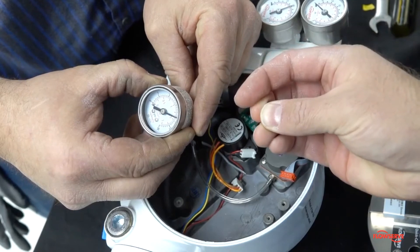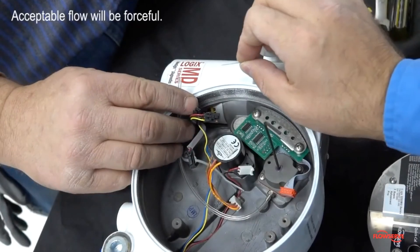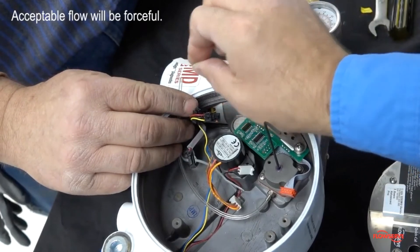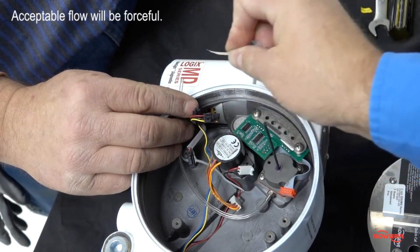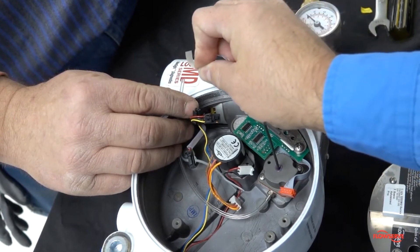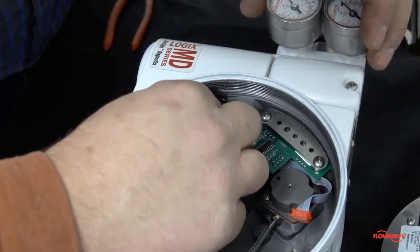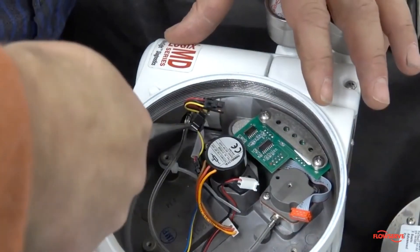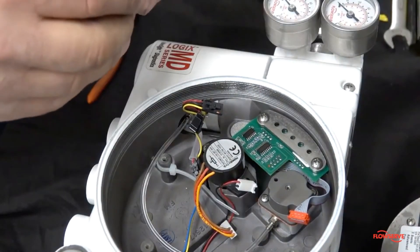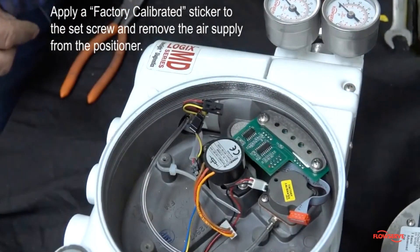Remove the tubing from the gauge and verify airflow. Normal flow should be forceful and be able to significantly move a thin object such as the factory calibrated sticker. After acceptable airflow is confirmed, reconnect the tubing to the driver assembly. Next, apply a factory calibrated sticker to the set screw and remove the air supply from the positioner.